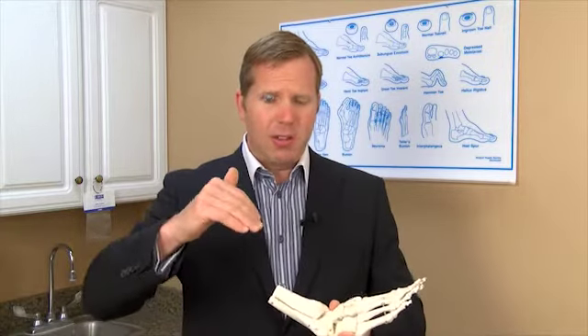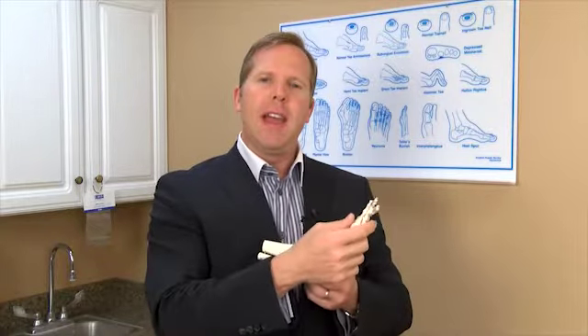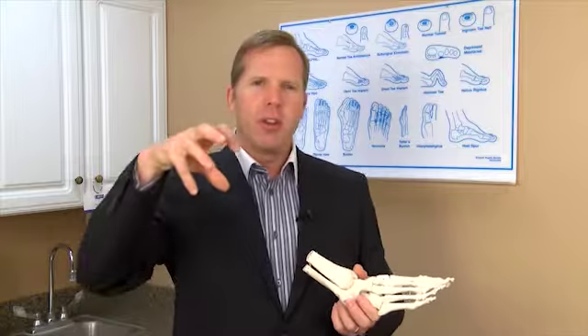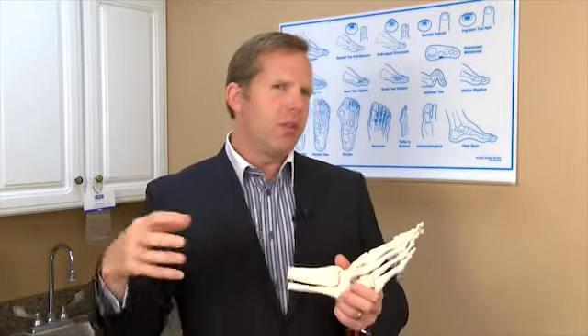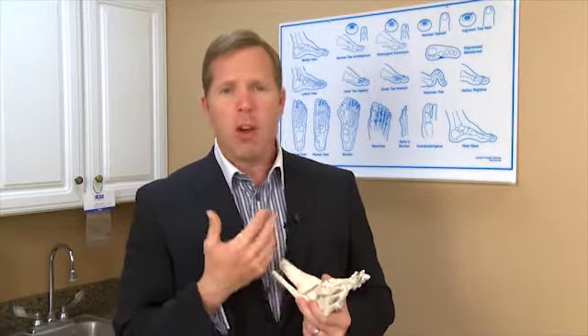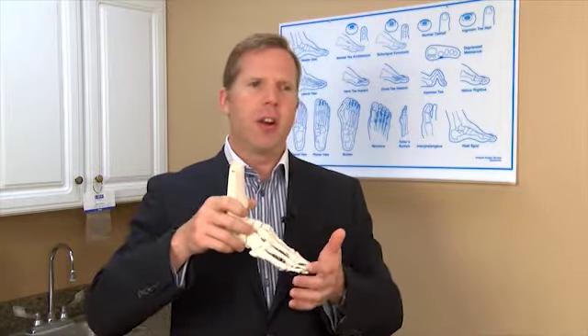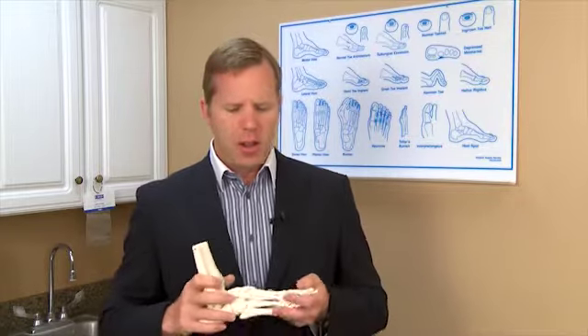Nerves come down and innervate the muscles that make them work. If those nerves are damaged — either in your lower back due to lower back problems, or somewhere in your thigh or leg — they can affect your muscle strength. Nerves control your muscles, so if your nerves are damaged, your muscles become weakened and you can get drop foot. If you notice yourself catching your toes on the carpeting almost every step, to the point where you're nearly falling, that may be what you have and you should come in.